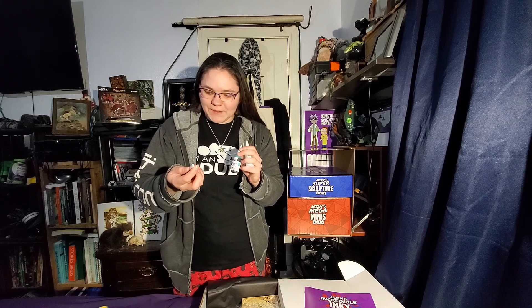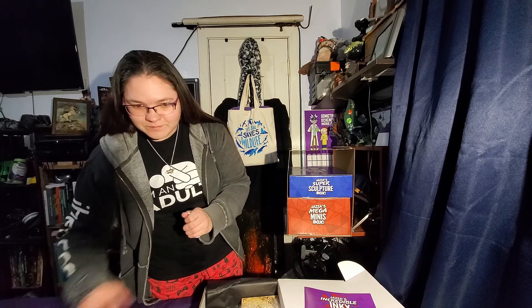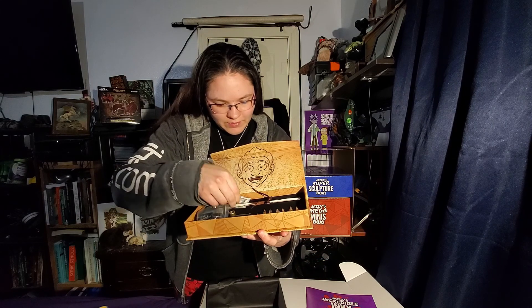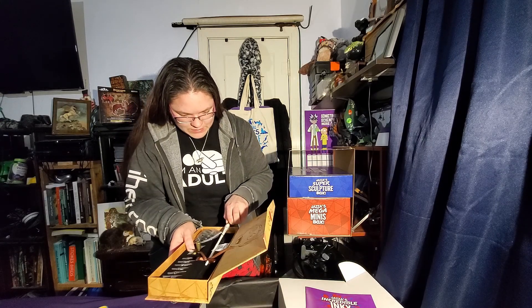We also have some alcohol inks. I believe these can be used as pigments as well, but alcohol inks behave a little bit differently than regular inks. So I'll be exploring all of that and seeing how these different things work. Some basic colors here — it looks like purple, green, orange, and rainbow. And then the real specialty in this box is this Jazza custom calligraphy pen — a glass calligraphy pen. Let's see if I can get it out of here carefully.